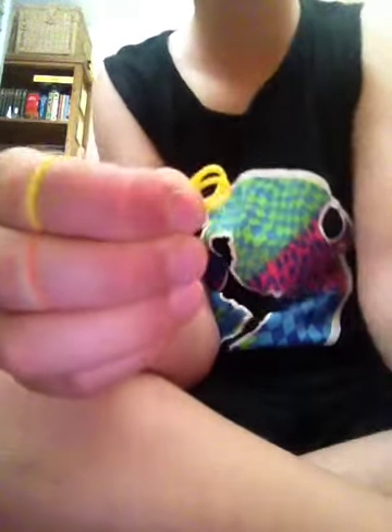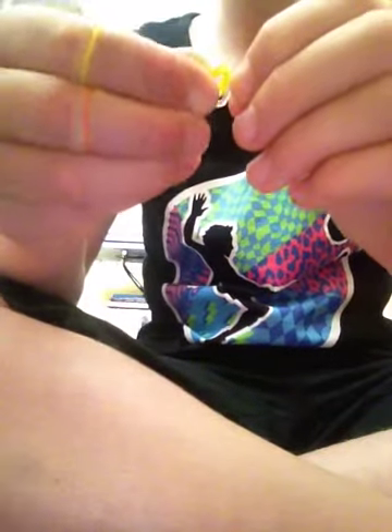If you want, you can find the end of your bracelet and hook an S clip on, just so you have the S clip secured at the end while you keep going.